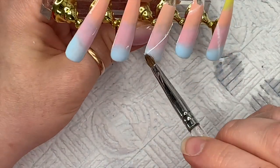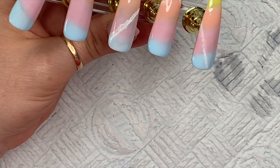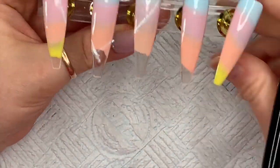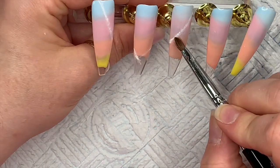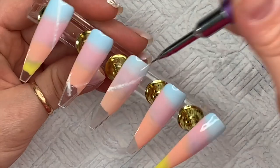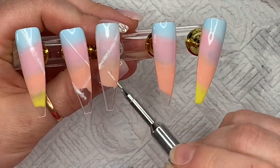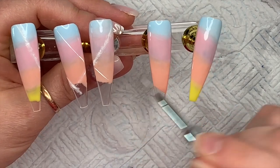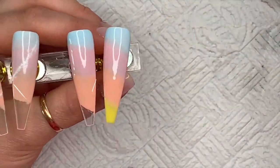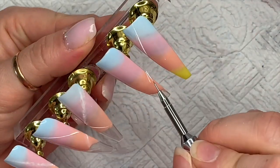Once I've done these two lines I give them a quick flash cure in the lamp, because I'm going to be adding more. If it feels too wide, go up the side and try to remove some of the white. Then I do some more lines — I cross some of them over a bit, like 'cross the streams' from Ghostbusters. We want them to line up so if you put the nails together the lines match.